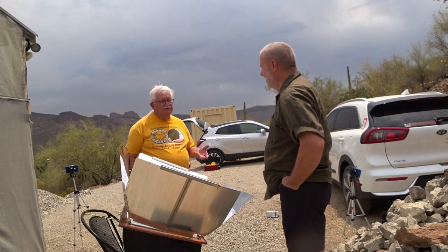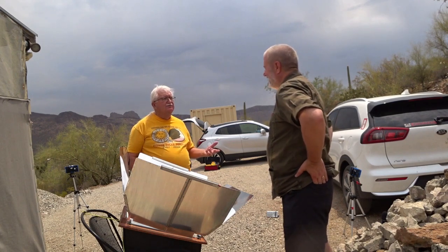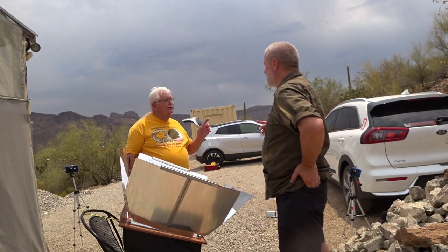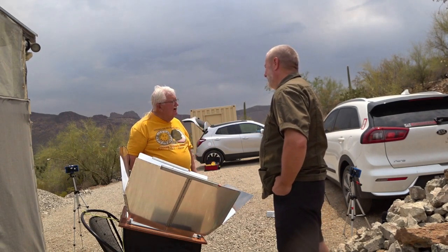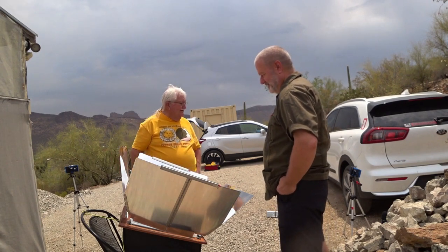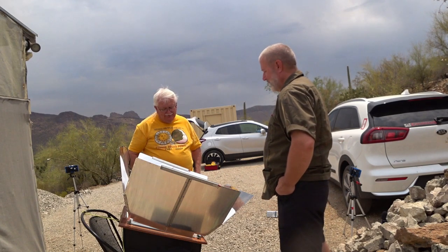They have a 10 or 20 watt bulb and that cooks. I point that out to the kids at the STEM programs and they say, what? And the girls will say, oh yeah, it just has a light bulb in it, and the little boys are going, how does that work? It's pretty amazing what we can do with this energy.